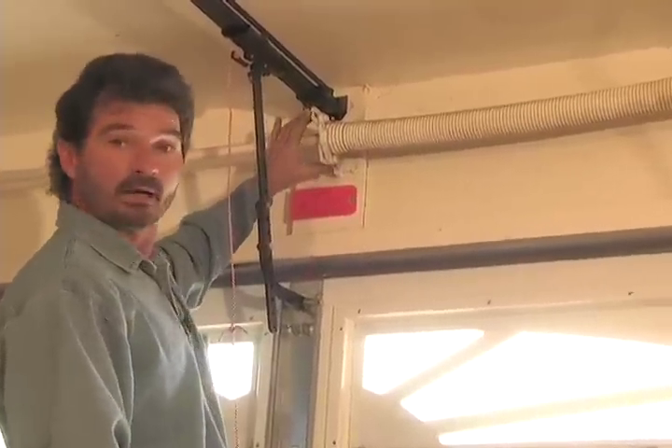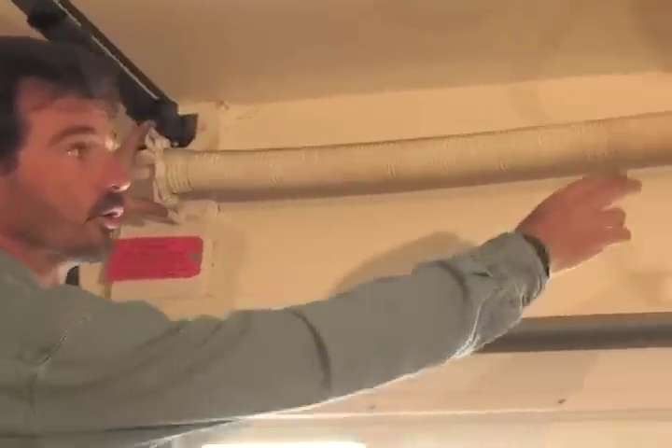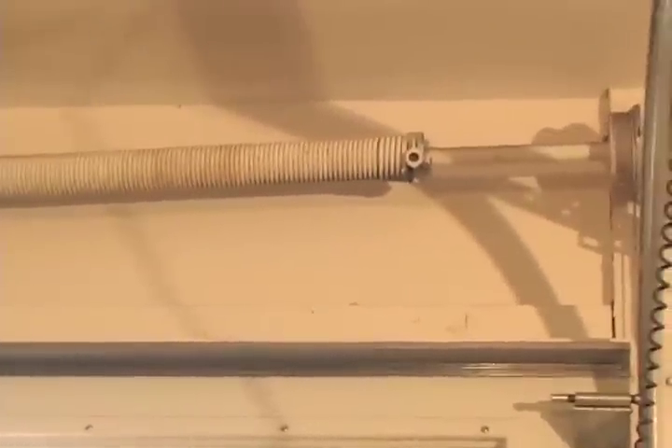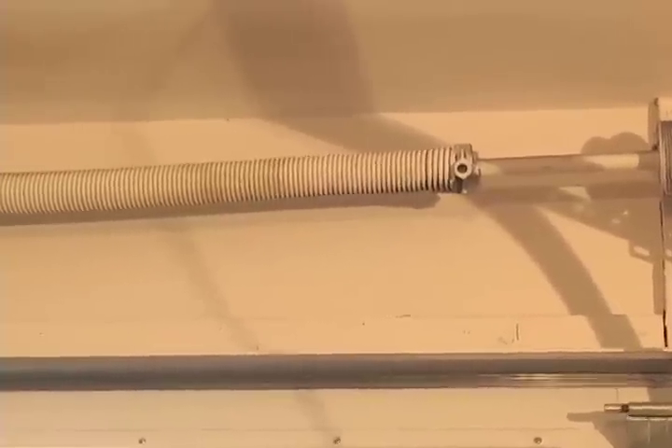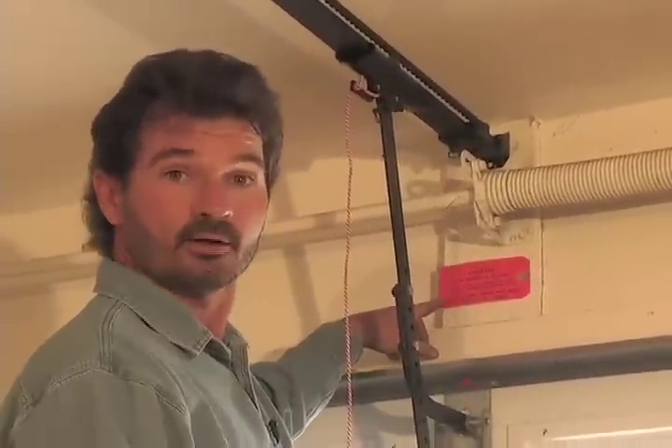Anywhere up in here, where the spring mounts to its mounting plate, or on the other end where you apply the actual tension — both of those areas are very, very dangerous. We provide caution tags or warning tags to let you know: stay clear, it'll hurt.